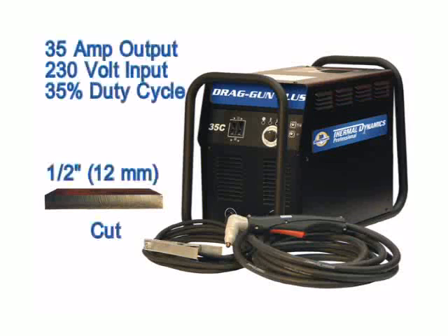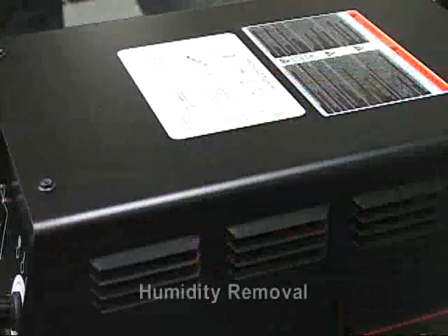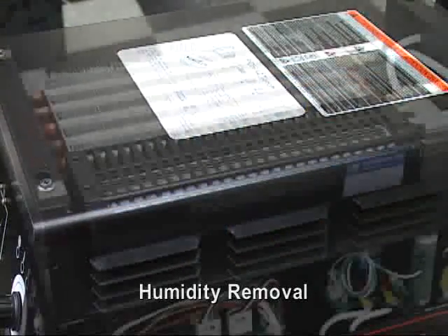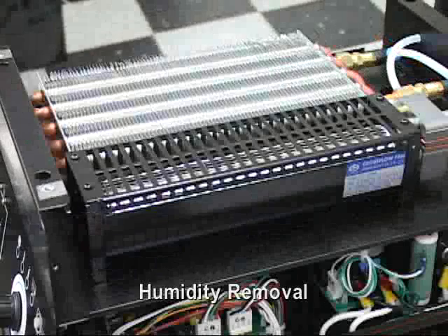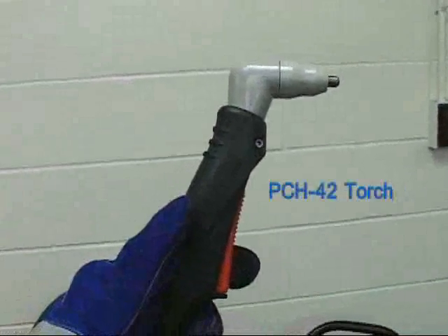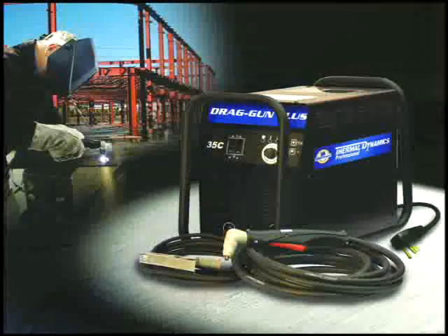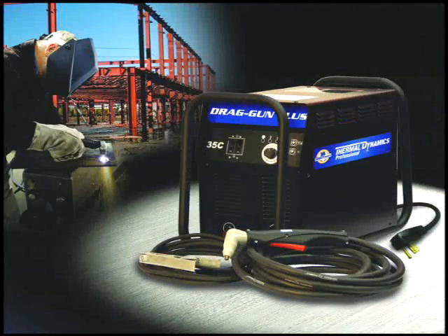The drag gun plus is a 35 amp, half inch machine that runs on 230 volts. The drag gun plus contains a humidity removal kit and has a 35% duty cycle. The drag gun plus comes standard with the PCH 42 torch. This is the system of choice for applications requiring both portability and a bit more muscle than its smaller cousin.